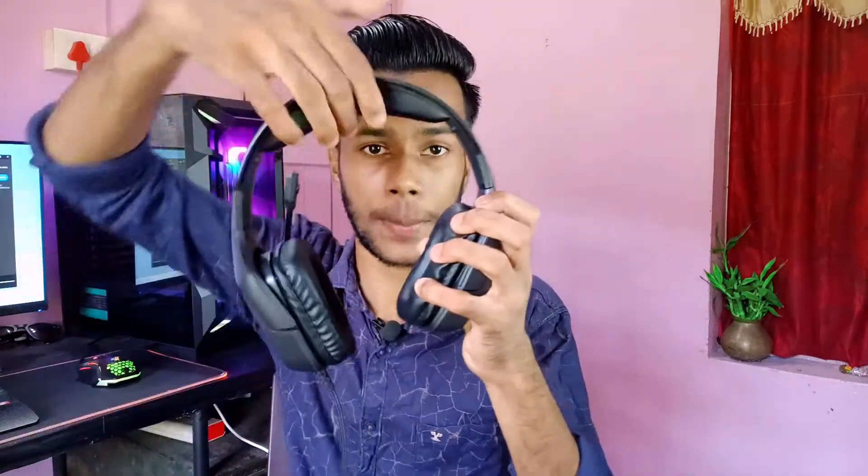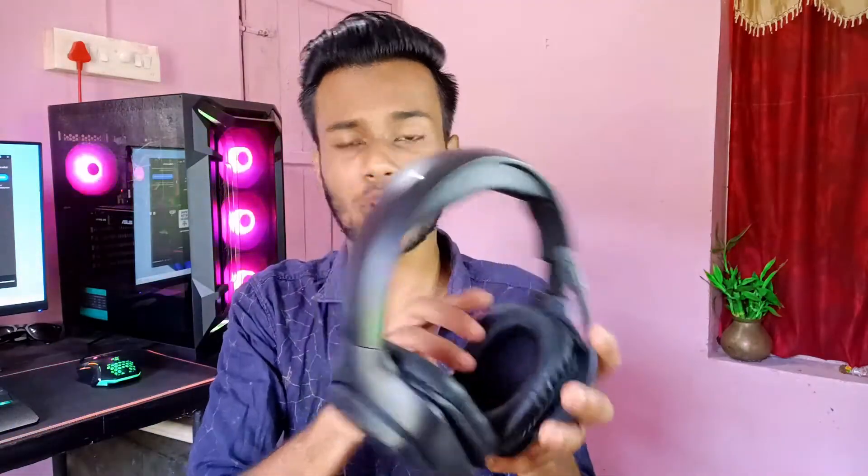We are going to use the headphone now. It has a decent design and a good headband. There are two sides — when you put it on your head, you can push and adjust the length of the headband. You can adjust the left and right sides. The right side is marked R and the left side is marked L. The microphone side is on the left.